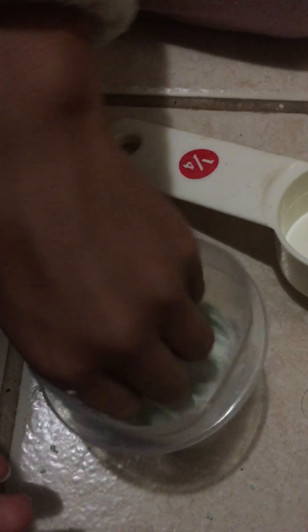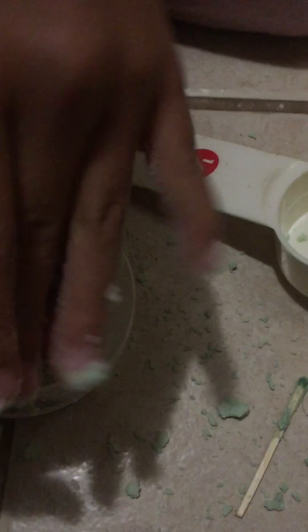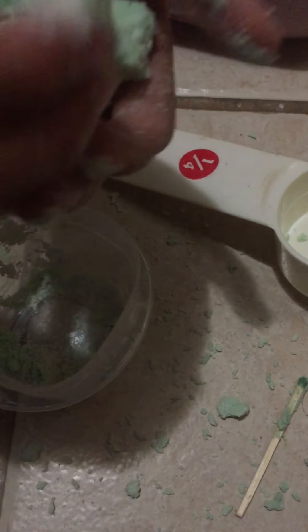Stick it together. Now it's just looking like this — look at it. I'm just gonna get all of this, keep playing with it and getting more and more.